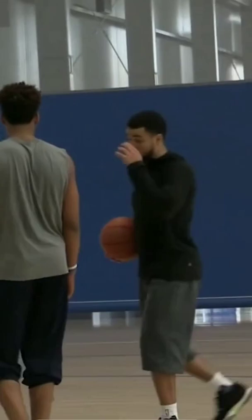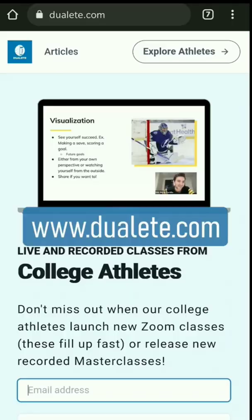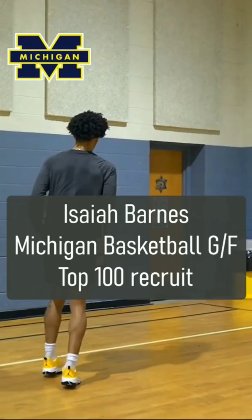But most hoopers don't have access to this. So we made DualHoop.com where D1 basketball players teach classes on the drills, workouts, and tips that got them to the next level.